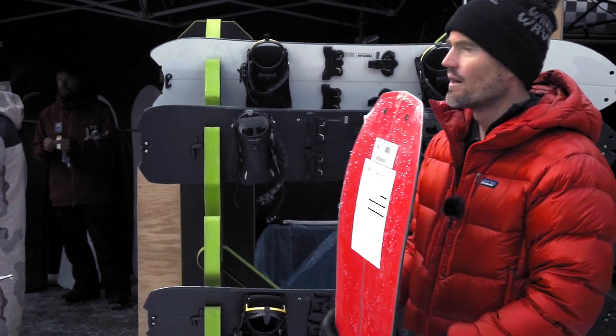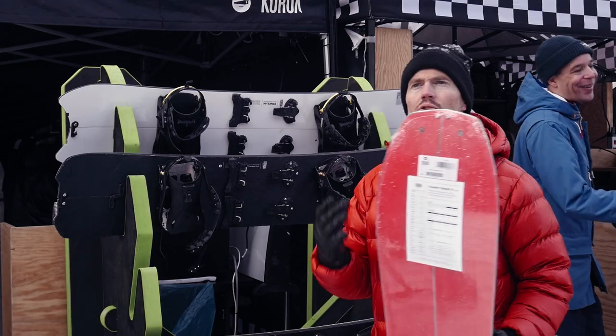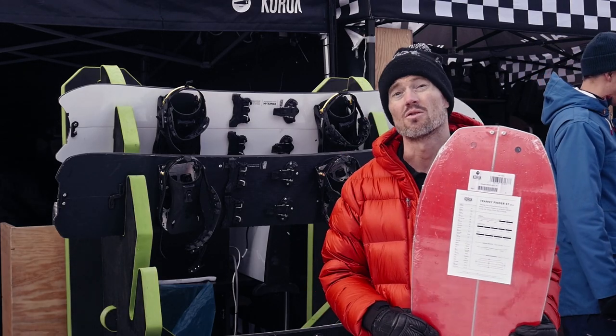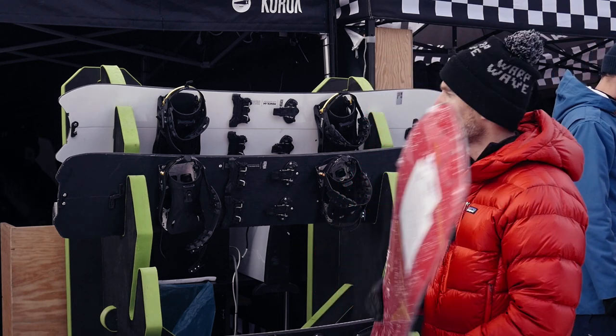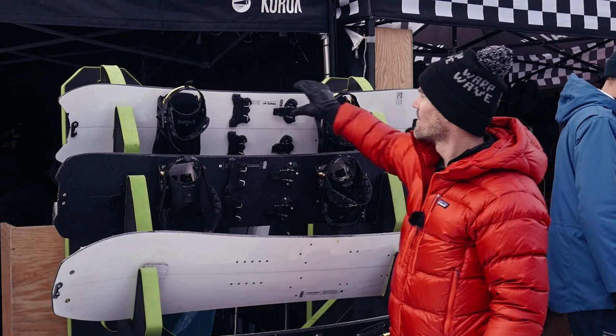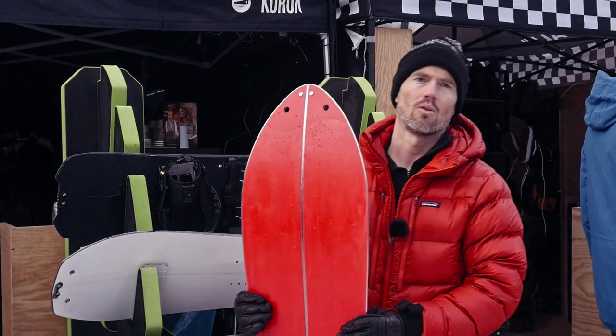We have the Tranny Finder shape here, which is more of an all-around shape for backcountry freestyle but also turns really nicely. And we have the Pencil shape in a split as well, which is a nice board for soul turning out there.